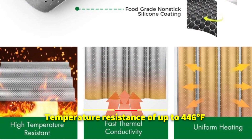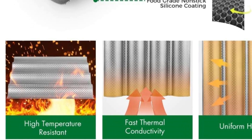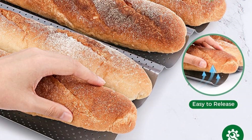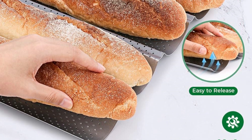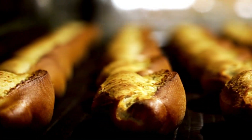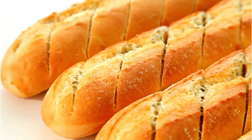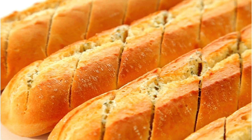With a temperature resistance of up to 446 degrees Fahrenheit, this pan can withstand high heat levels, ensuring reliable performance even in the most demanding baking environments. Whether you're baking for a special occasion or simply indulging in a homemade treat, this baguette pan delivers exceptional results every time, making it a worthwhile investment for any home baker.